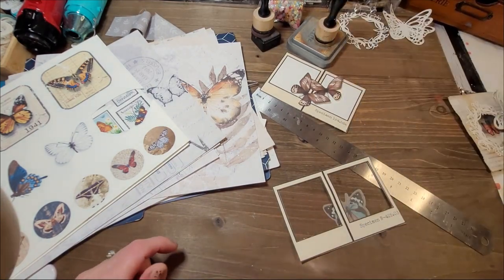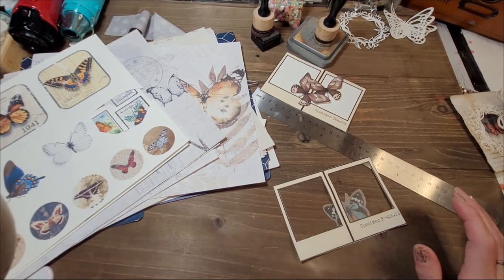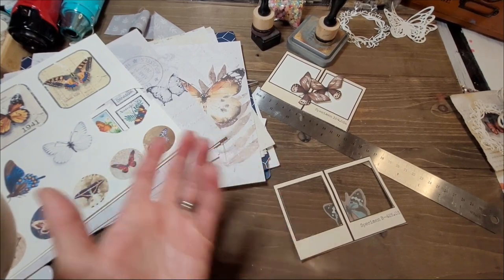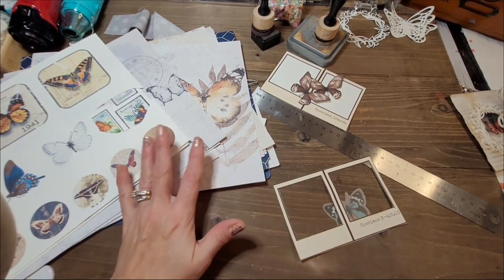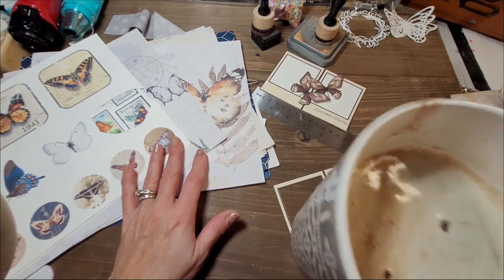I'll put the cover aside now because we're not going to be using it. We're making things that will go inside - some I'll show you making, and some I'll just explain because they're already done and I don't want duplicates. Let me take a sip of my wonderful coffee because it is morning.